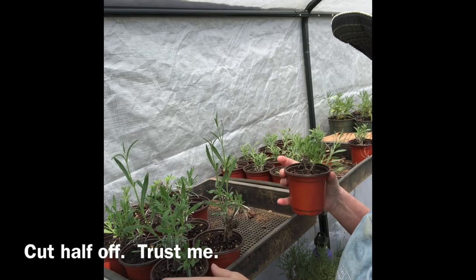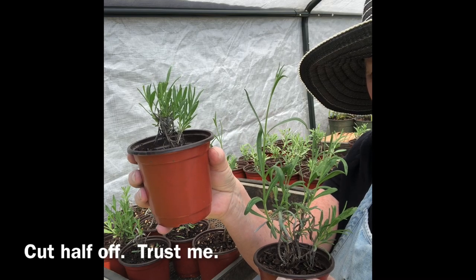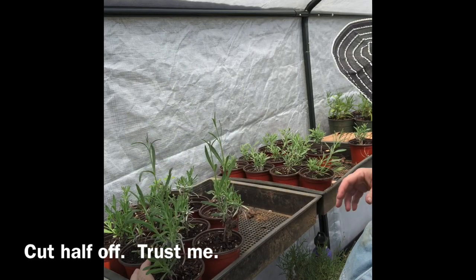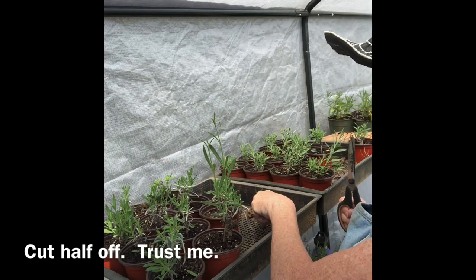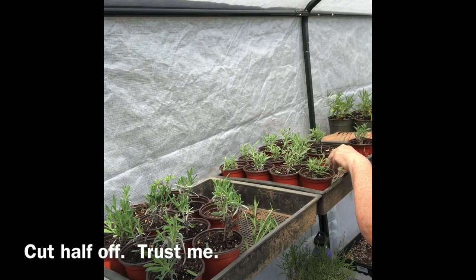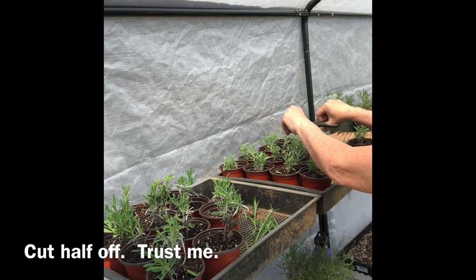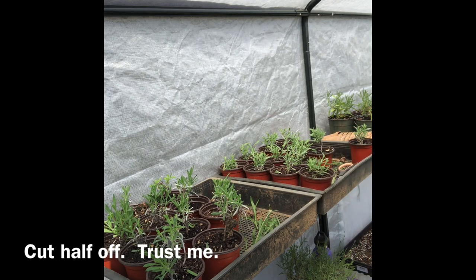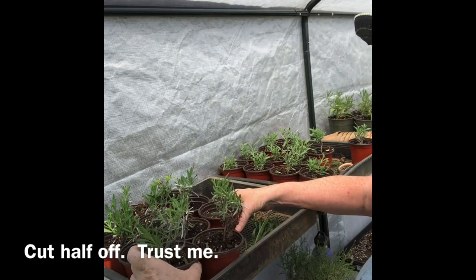I purchased a cheap pair of scissors dedicated just for gardening at places like the Dollar Tree or Walmart, and I use these scissors on the lavender plants I grow in my greenhouse and on store-bought lavenders right before I plant them in the ground or in a pretty container pot. Folks have a hard time with this next piece of advice, but trust me — you need to cut half of the foliage off. That's half of the leaves off. This will encourage the plant to fill out more, increase root development, and it is essential for happy, healthy lavenders, especially during their first season of growth.